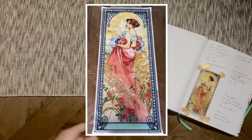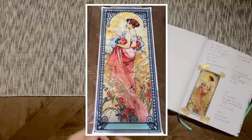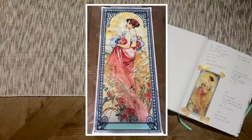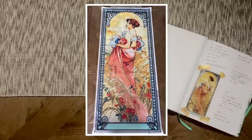A huge thank you to Diamond Painting Shop for sending that over — I was really happy with the overall quality. The size is 50 by 120 centimeters, so it's a tall, long panel. It had 53 colors with round diamonds including some ABs. This was my 19th finish of 2022 and my 82nd finish overall.